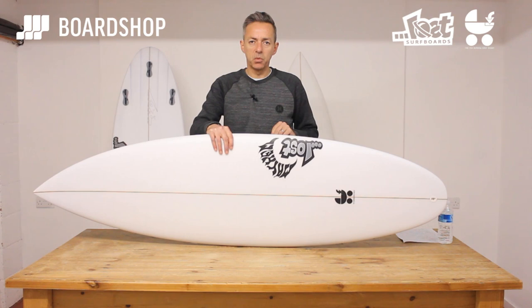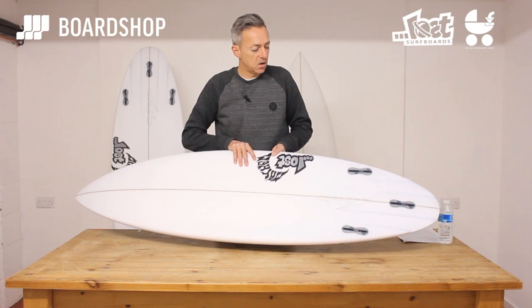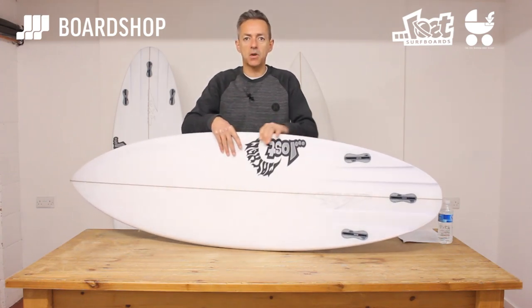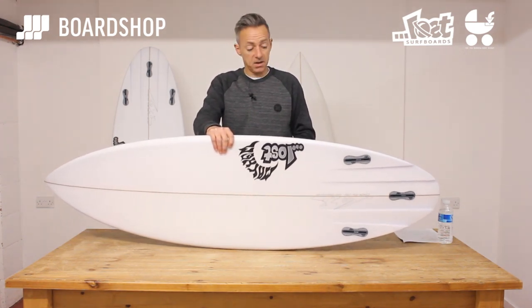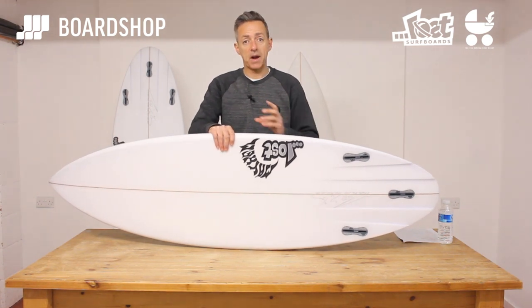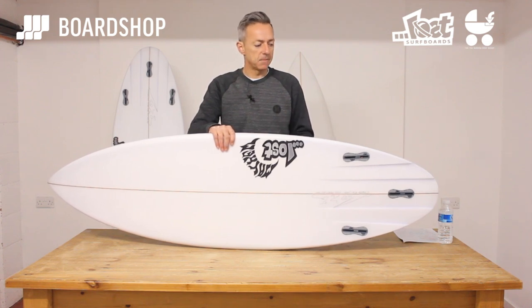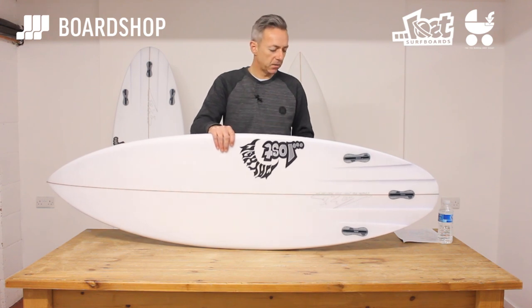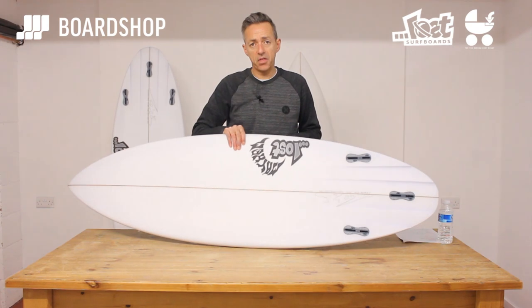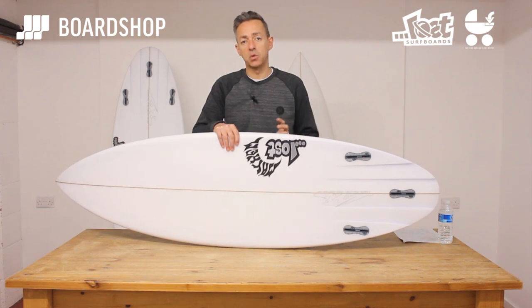It is one of the nicest looking boards we've ever had in here, and of course you could customize it and make it even nicer — add orange plugs or blue plugs on our customizer. Turnaround is about four to five weeks right now. You can also trade in an old board against it through our trade-in scheme, buy one on 0% finance — a really good option that lots of people are taking up — and finally we offer our 30-day ride-out guarantee: try the board, if you don't like it or don't get on with it, you don't even have to give us a reason, we'll swap it out for another board.